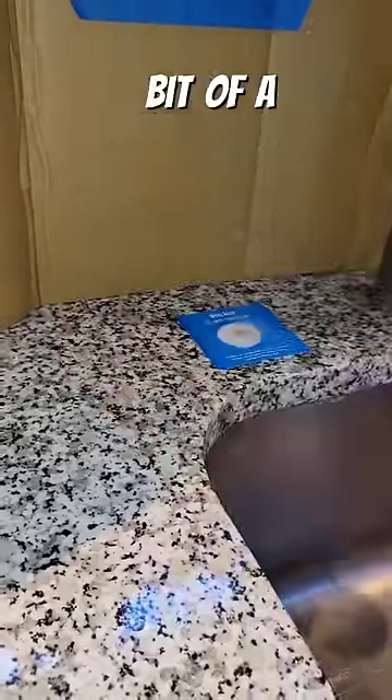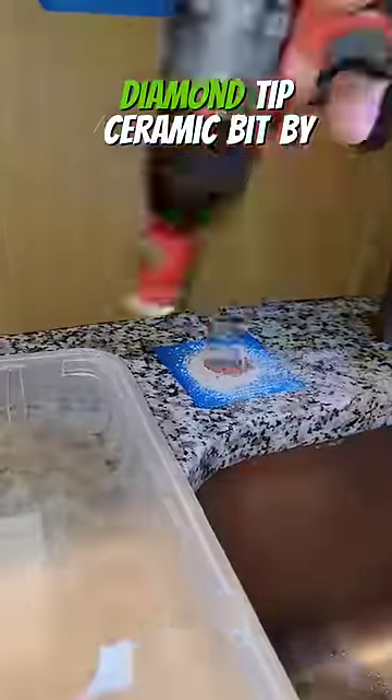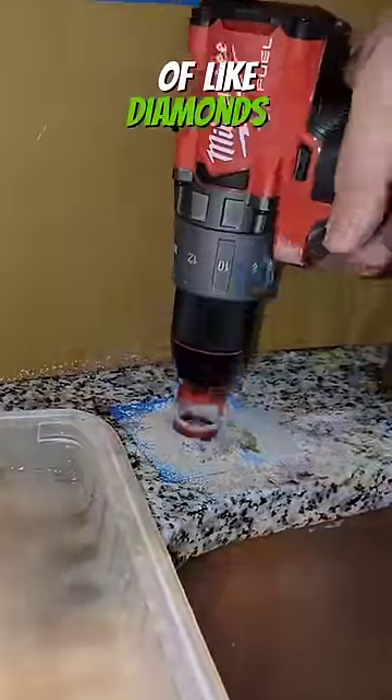But first, we got to drill a hole. We're going to be using a little bit of a guide here to get the hole started, and then we're using a diamond tip ceramic bit by Milwaukee. Diamond tipped, you say? Well, it's not actual diamonds — it's just the shape of the end of the little blades on the end. They're just kind of like diamonds, I guess.